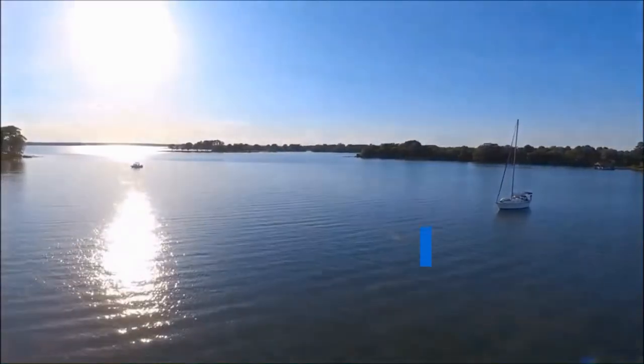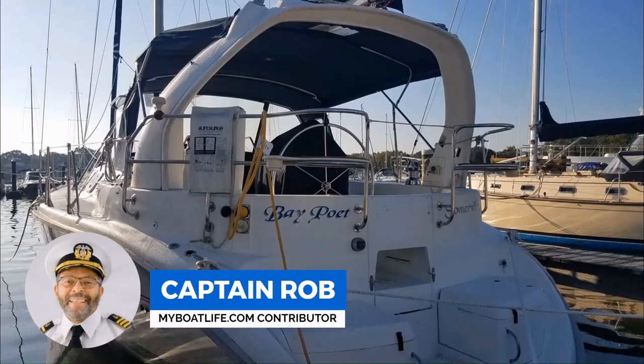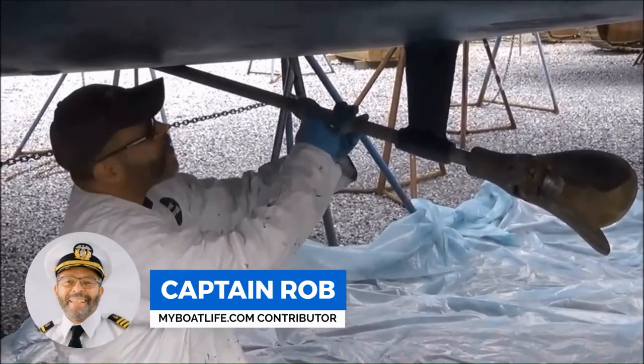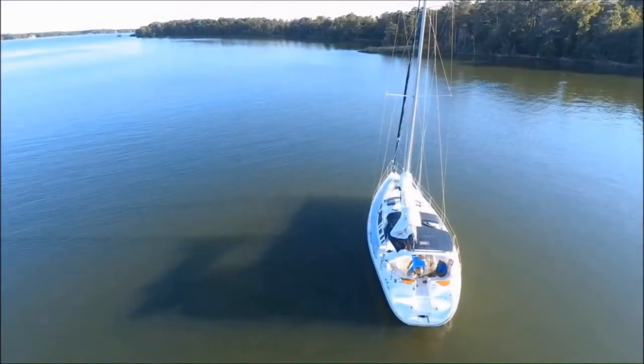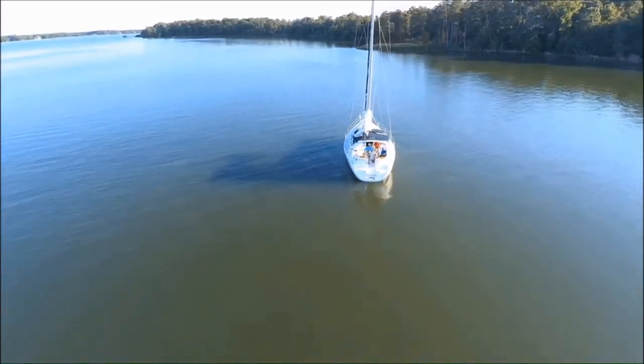This video is by Captain Rob, who holds a 200-ton master's license and charters his 41-foot sailboat Bay Poet out of Rock Hall on the Chesapeake Bay. Captain Rob also contributes many valuable how-to articles and videos to My Boat Life.